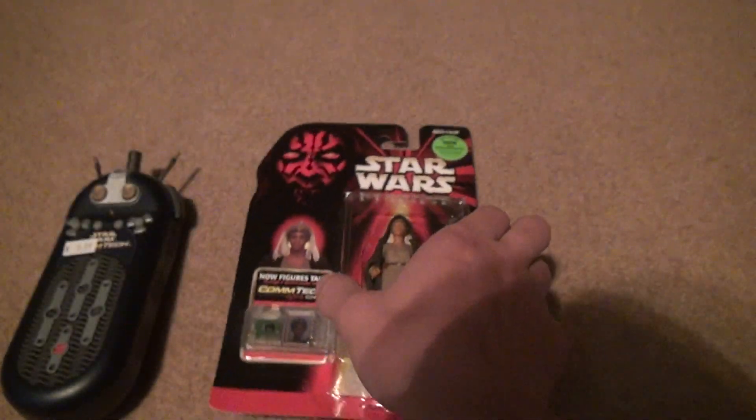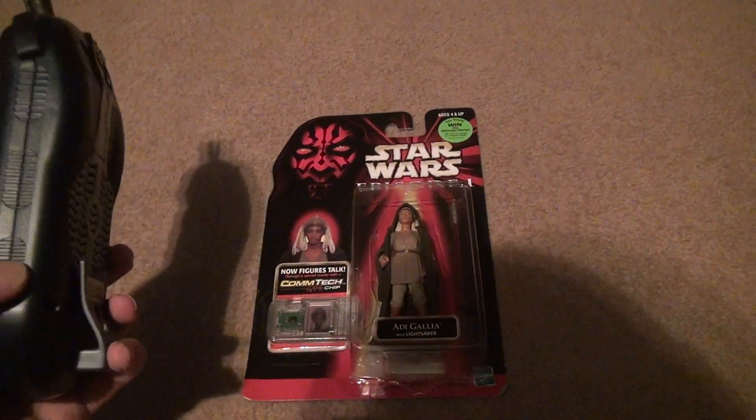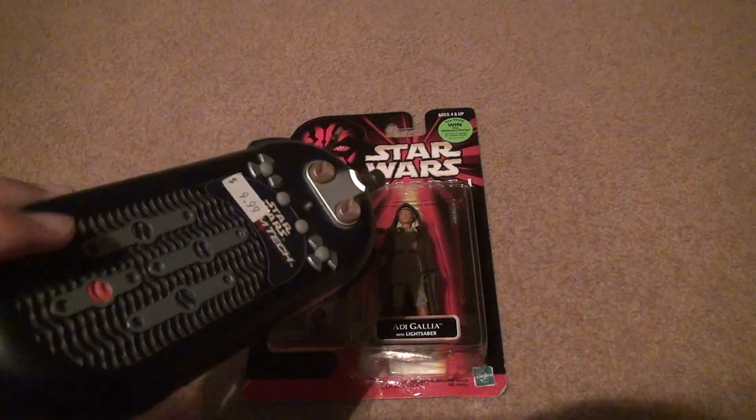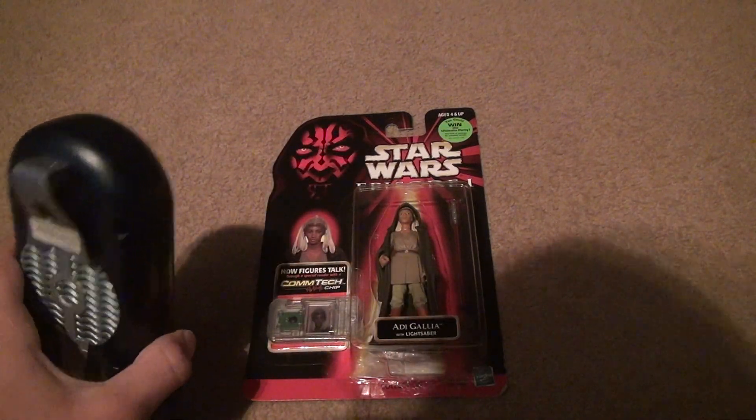This was in '99, so yeah, the final collection was a little after the movie, I guess. Alright, let's listen to it. Remember, you've got to put the red thing — if you have one of these — over this. This is how you can do it without taking it out of the package.